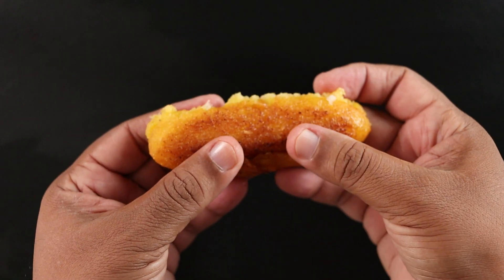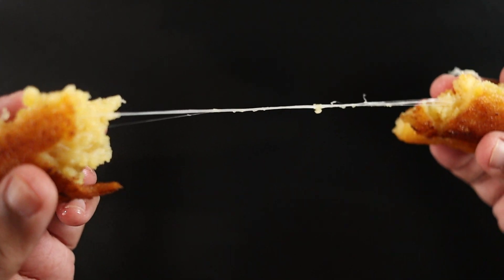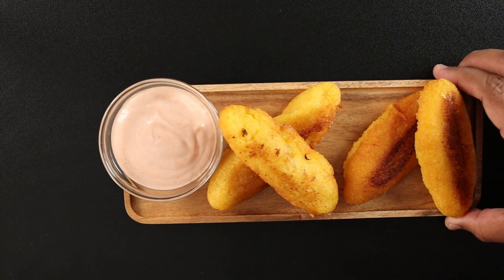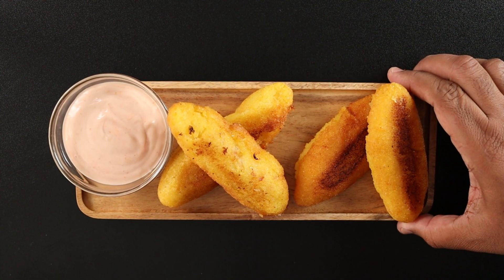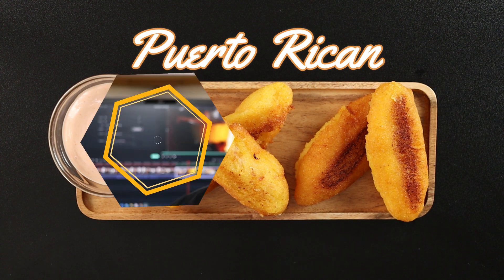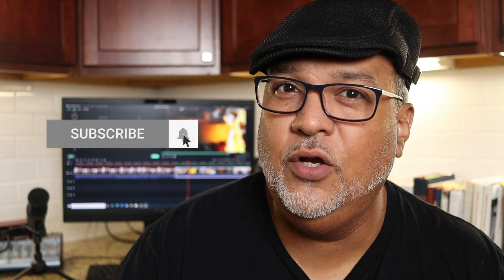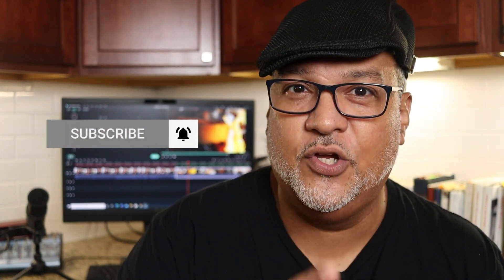Take a look at that crispy, cheesy, gooey sorollito — that corned beef filling though! There you have it, Puerto Rican sorollitos. Thanks for watching. If you really liked this video, smash that like button and click to subscribe so you can stay up to date on all new content. And remember: food can look good, but if it doesn't taste good, then your cooking is in vain — so make it sabroso.